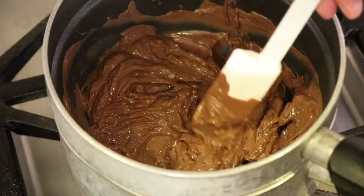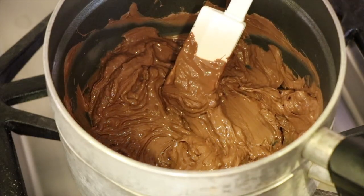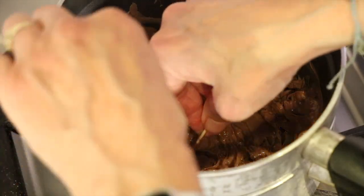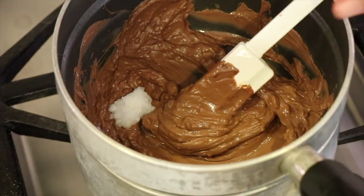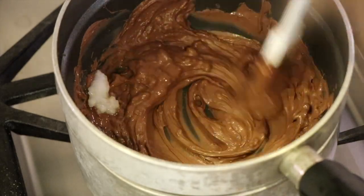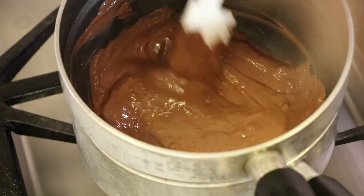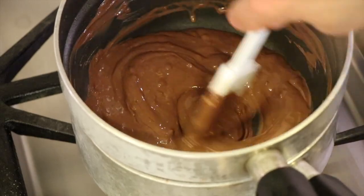At one point my chocolate seized up — as you can see it is very thick here — so what you want to do is take about two or three teaspoons of coconut oil and use it to thin it back down. Once the chocolate is thin again, you can resume your chocolate dipping.